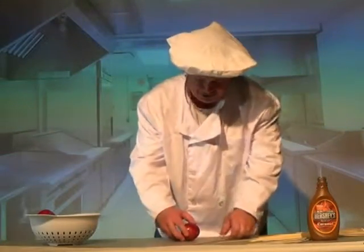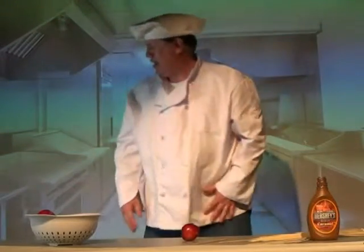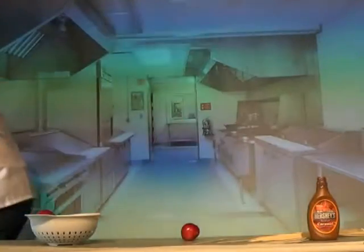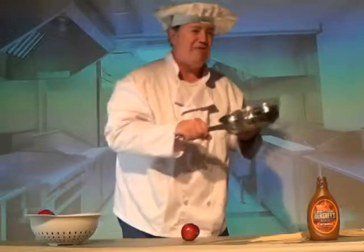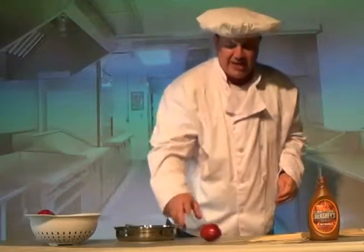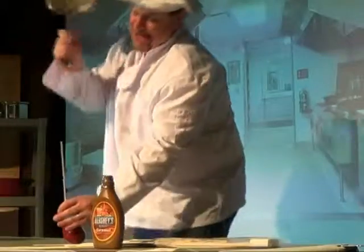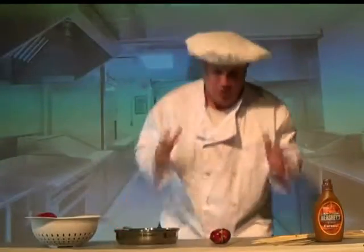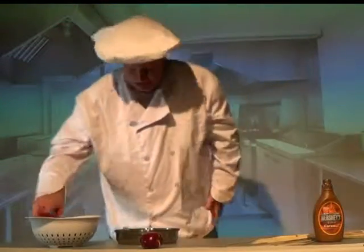I need to find something — a frying pan. Yeah! I need a frying pan. Chefs always use a frying pan. I found that a frying pan works really, really well when you're sitting there trying to get a skewer into an apple. Because all you have to do is just take it... Well, that was not going to work very well.